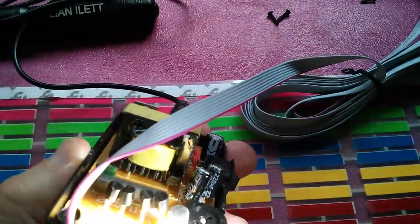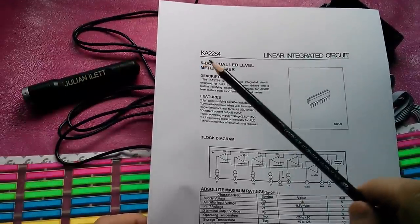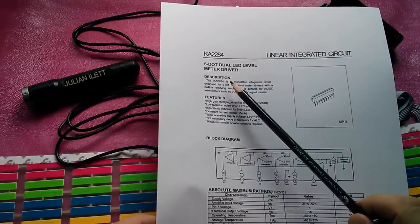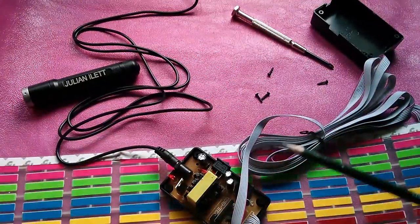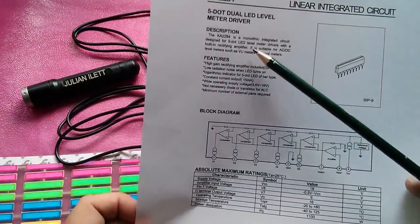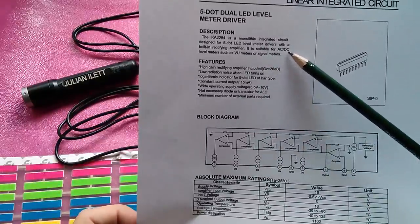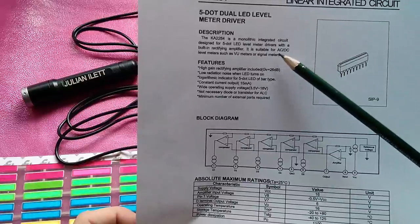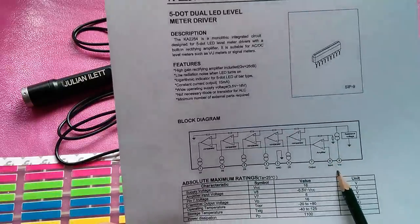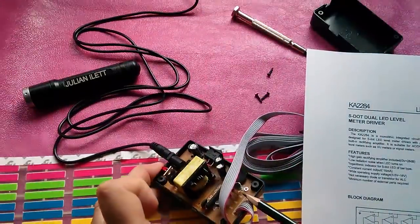That chip looks like it's a KA2284. Yes, this is a KA2284, a five-dot dual LED level meter driver. It doesn't appear to be operating in dual mode — that's a shame, actually; it would have been quite nice if they'd had one side. So: monolithic integrated circuit, designed for five-dot LED level meter drivers, with a built-in rectifying amplifier, suitable for AC or DC level meters such as VU meters or signal meters. Wide operating voltage up to 16 volts. Five comparators in there, and the amplifier. Possibly the microphone is just attached directly to it. What, then, are these four transistors for, I wonder?